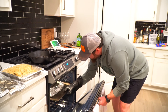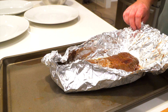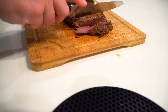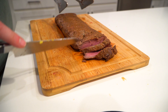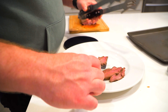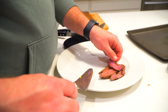After 25 minutes we pull the back strap out of the oven and let it rest for 10 minutes. Then we slice thinly and break out the fine china — like the stuff grandma saves just in case the pope shows up.